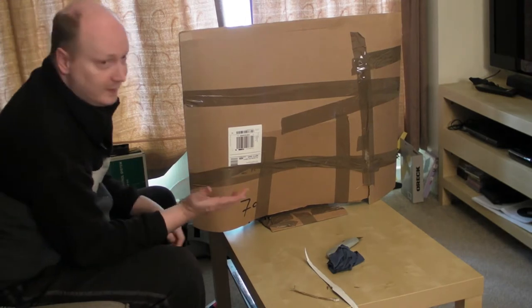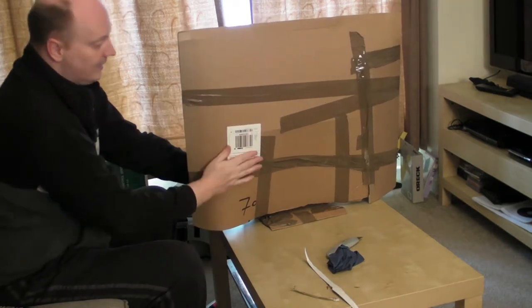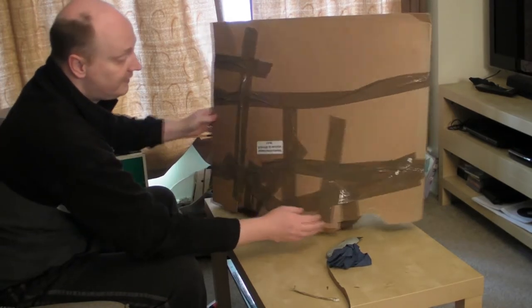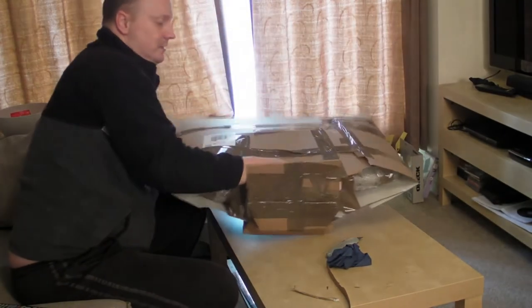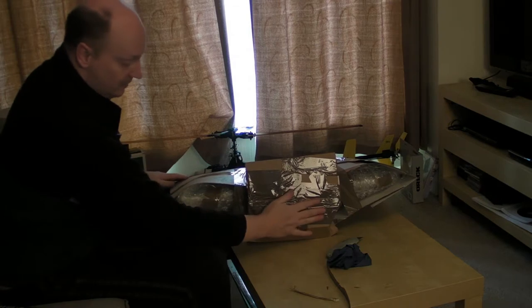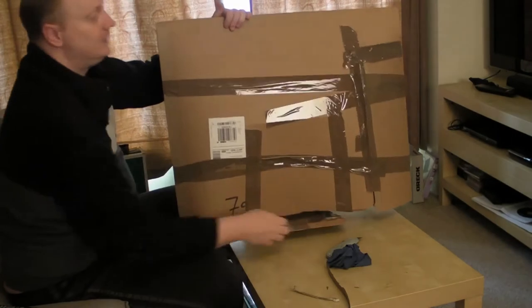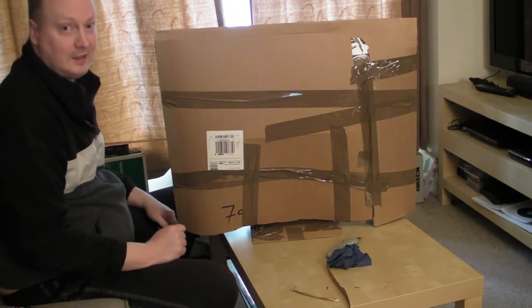Right guys, this is the iMac and how I've managed to box it up. You can see the screen is well protected. We've put our cardboard sleeve on front and back, and put cardboard around the actual stand as well to protect the aluminium. I've also done a cardboard sleeve around the stand itself, as you can see, and it's protecting the stand quite well. So if you guys out there are in the process of selling an iMac, you might want to consider doing this to protect it.